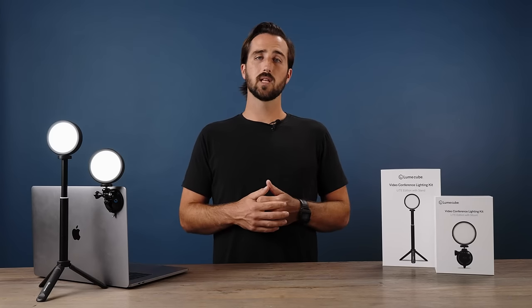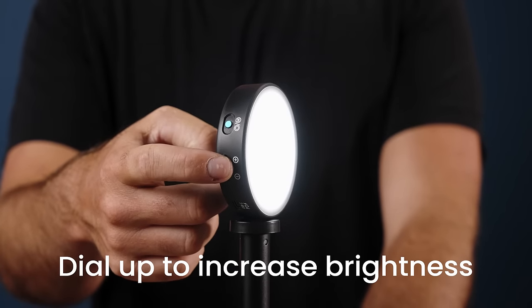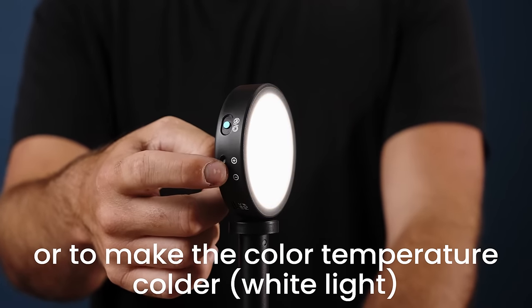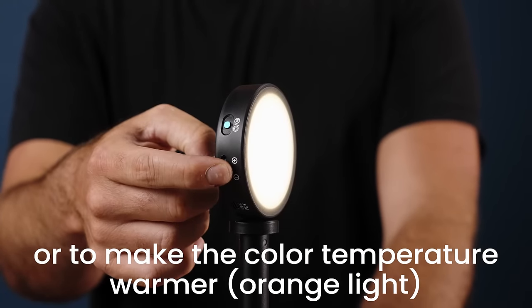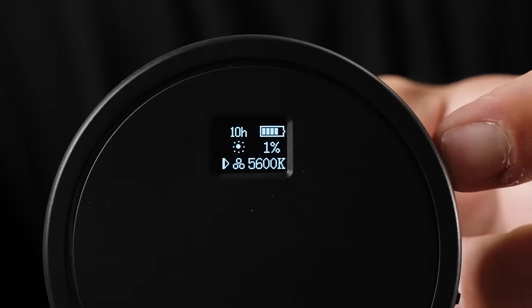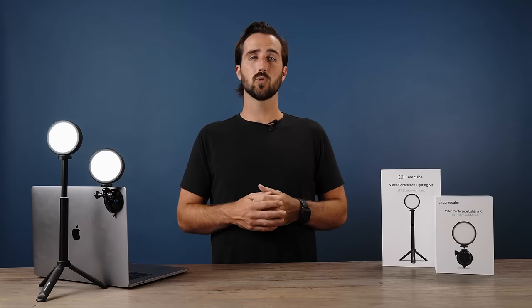To adjust the warmth and brightness of your light, use the adjustment dial on the side. Pushing the dial up towards the plus sign will increase brightness or cool down the color temperature, making it more of a white light. Pushing the dial down towards the minus sign will decrease brightness or warm up your light. To toggle between these two settings, tap the blue button once and the indication triangle on the back screen will bounce between each one — that's how you know which setting you are adjusting.